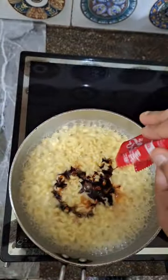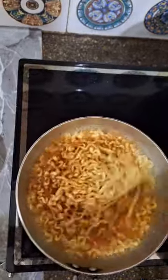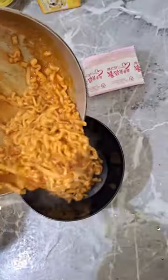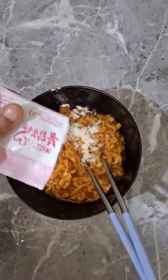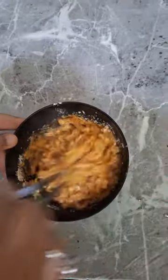I didn't know there was a red sauce — it was red and spicy. Then I mixed it in the bowl and added the cheese powder. Then I mixed it well.